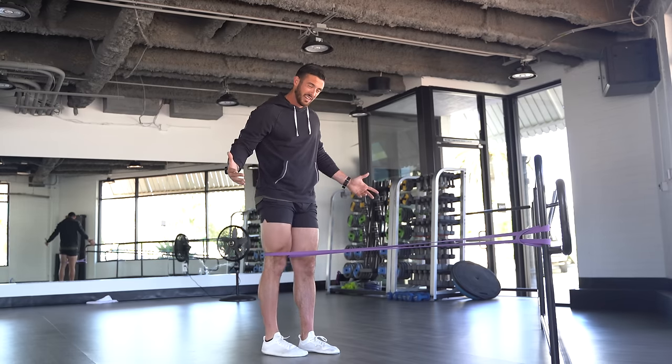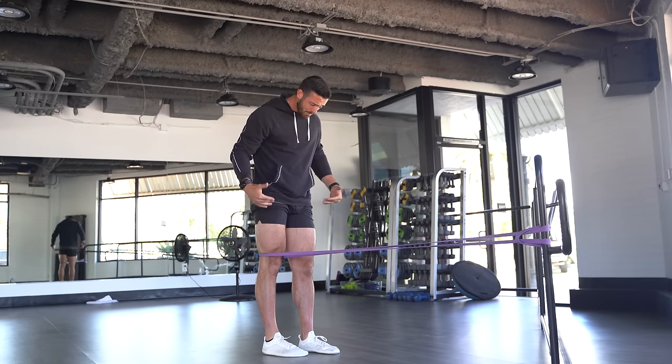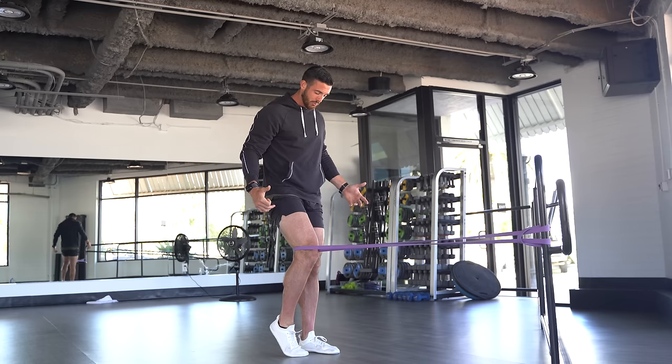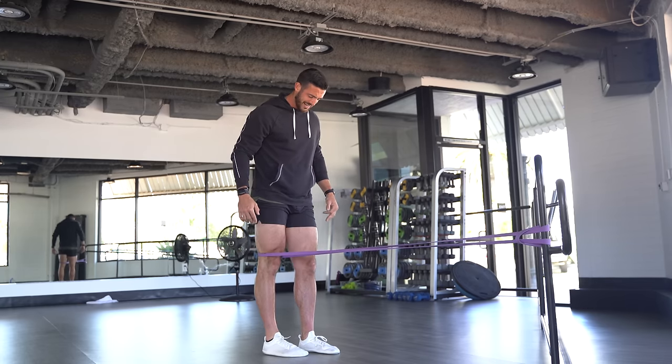It's also pumping blood into the quad and that glute when you really extend through the back side. This is going to help me alleviate and activate the muscles around the hamstring, as well as build strength through other muscle groups so that nothing gets overcompensated for while the injury is taking place.